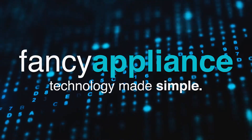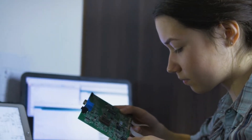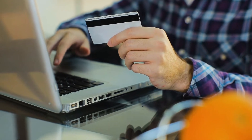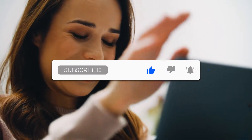Hello, and welcome to Fancy Appliance. In this video, we are going to show you the 4 best X570 motherboards in 2021. If you are interested in buying any of the motherboards listed, the links to buy each one will be in the description below. Don't forget to like and subscribe if you want to see more videos just like this one.